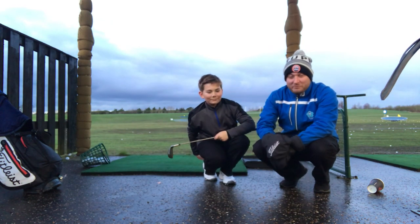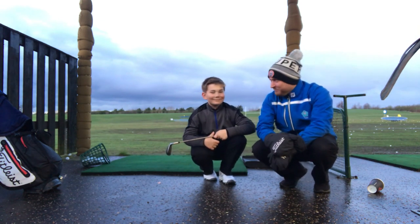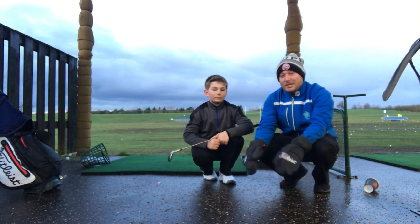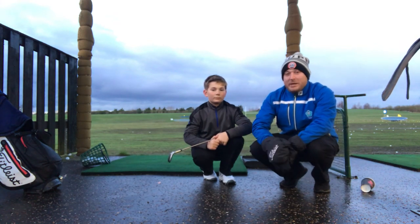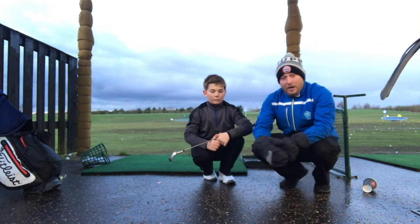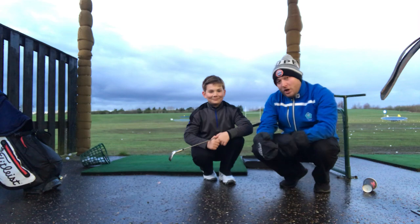Hi everyone, Matt here from the School of Golf. Today we're going to be teaching Rocco. Now what we're working on in Rocco's golf at the moment is a little bit of posture. Rocco has a tendency to stand quite upright when he sets up to the golf ball, and then as he makes his golf swing he has a tendency to thrust towards the ball. We're trying to really work on him holding his posture a little bit better. We're going to be doing this by using a pitching wedge and doing lots of slow motion swings.